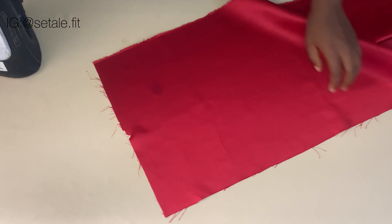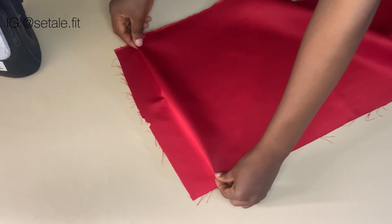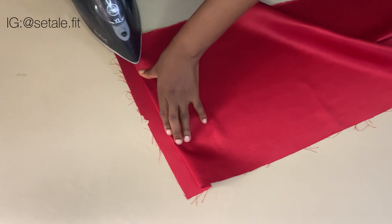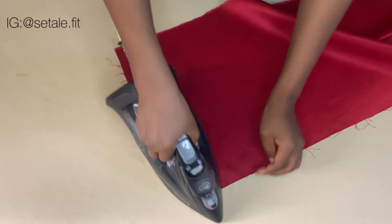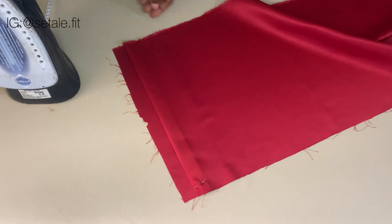Now you're going to bring your iron and pleat the fabric like this. Did you see what I did? Just pleat it like that and iron it out. So this is what you're going to do: you pleat and iron. After ironing, you're going to secure both sides with a pin, just pin it down like this.